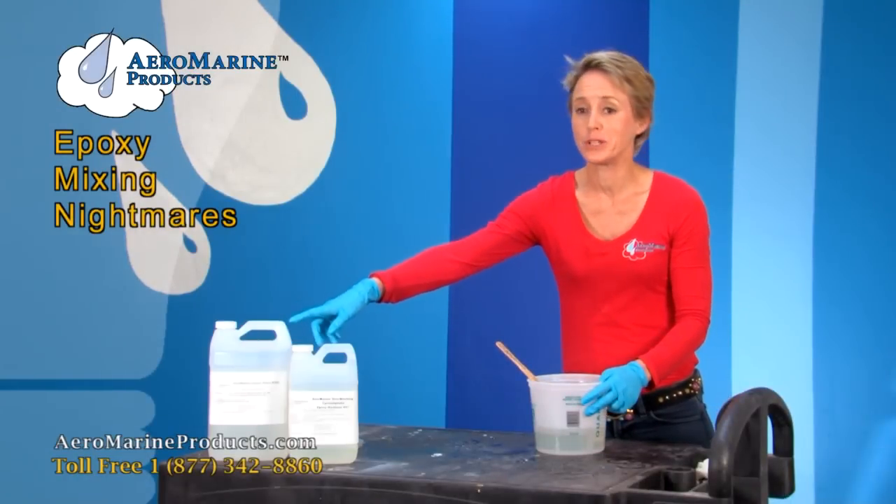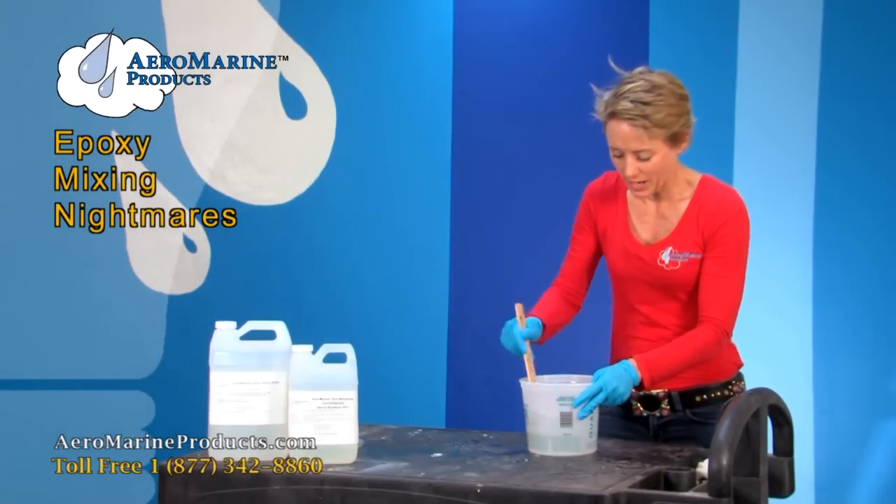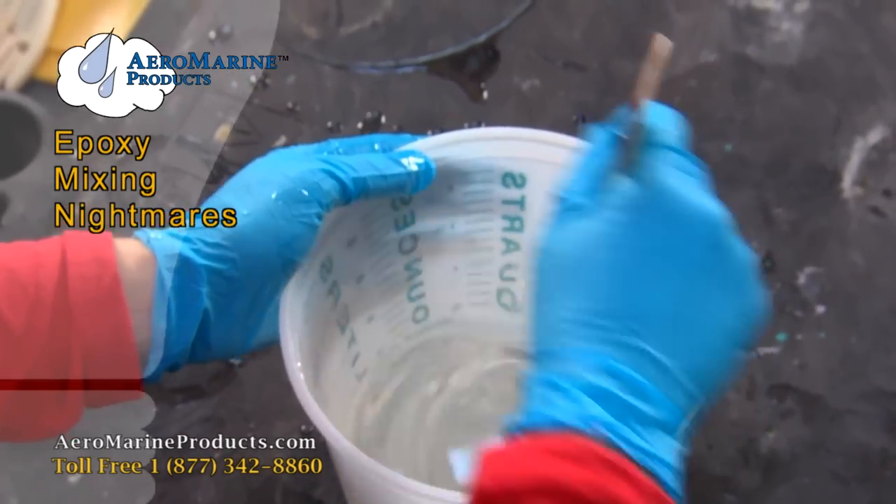I've got my Aeromarine 300 resin and my Aeromarine 21 hardener. In this bucket I am mixing it up. I'm going to make an epoxy countertop. It's going to be beautiful.